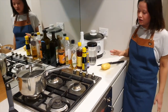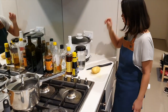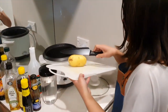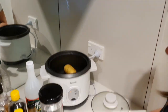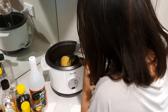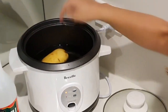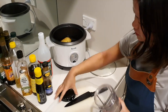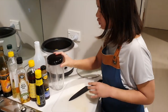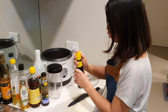Now our potato is ready for boiling. All you got to do is turn this on, get this in there, and put in some water. When boiling potatoes, we always always always remember to put some salt in, but I don't have any so I'm going to use some soy sauce.